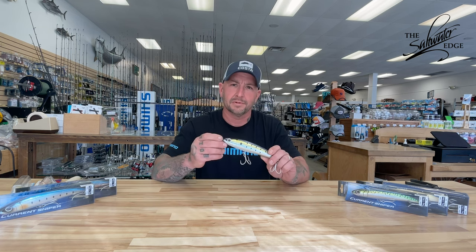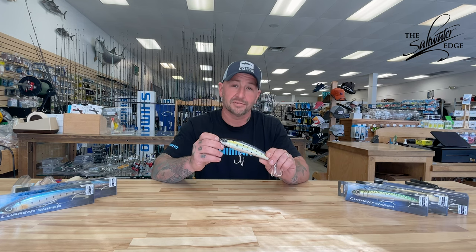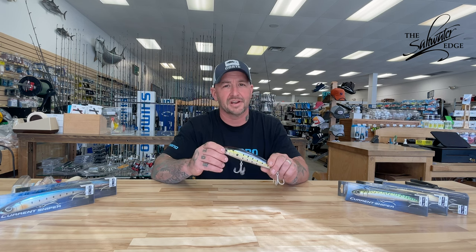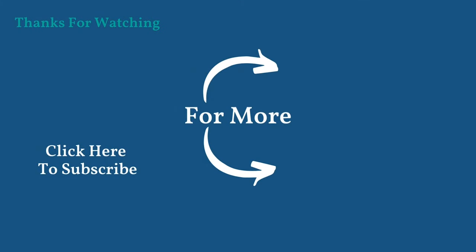So that's my wrap-up of Splash Walk and the questions that were already posted. Thanks for watching. If you do have any more questions, post down in the comments below, ask the guys here at The Edge, and I'd be happy to come back and clarify any more you have.